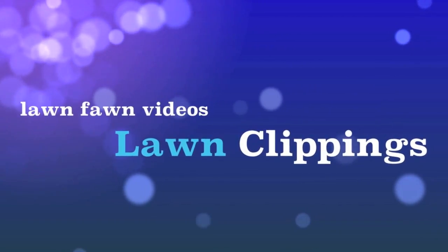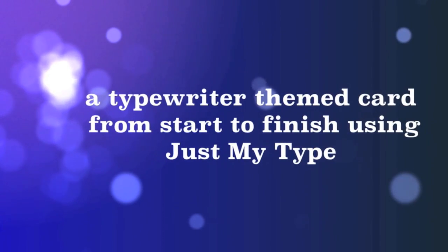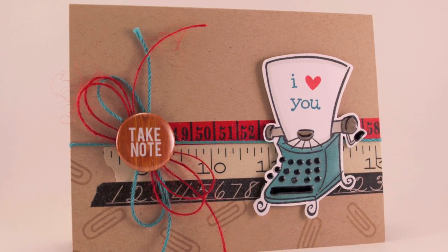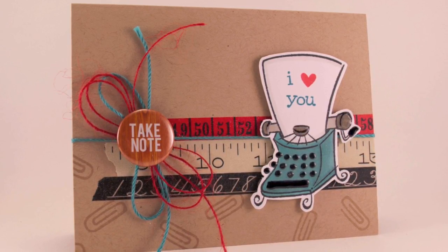Hello and welcome to another Lawn Clippings video by Lawn Fawn. Today we have design team member Shari showing us how to make this adorable typewriter themed card from start to finish using one of our oldie but goodie sets, Just My Type, that she had actually never used before. So let's say hello to Shari.